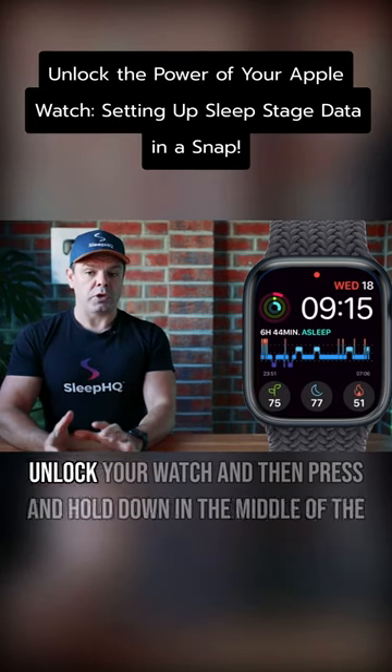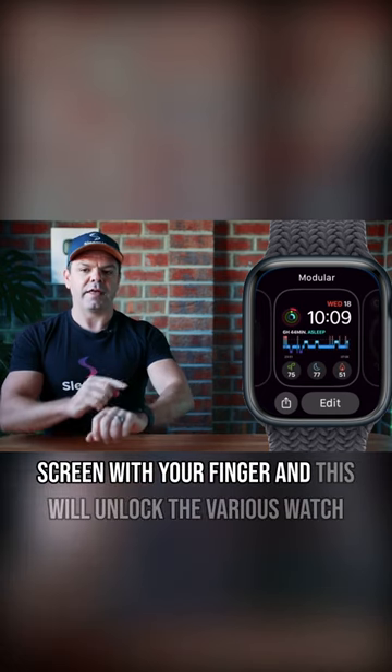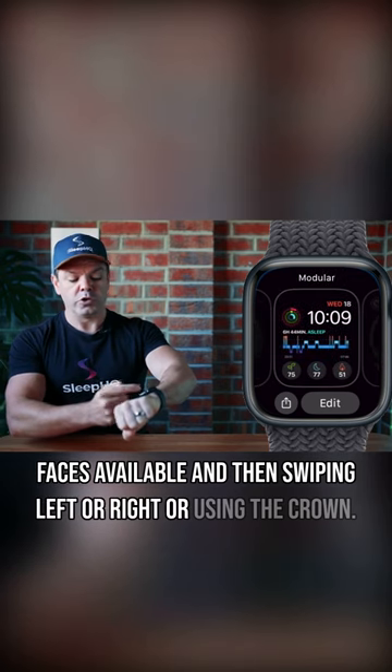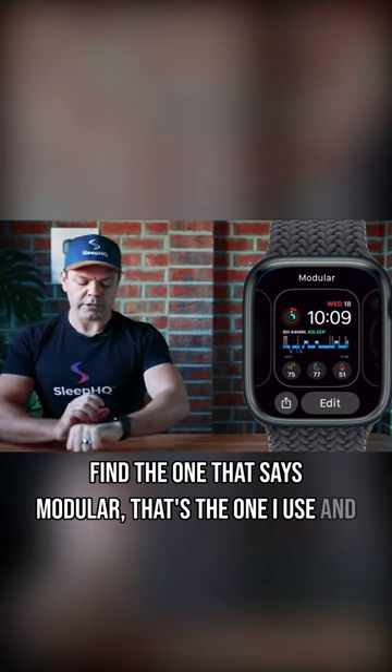Unlock your watch, then press and hold down in the middle of the screen with your finger. This will unlock the various watch faces available. Swipe left or right, or use the crown, to find the one that says Modular — that's the one I use — and click Edit.